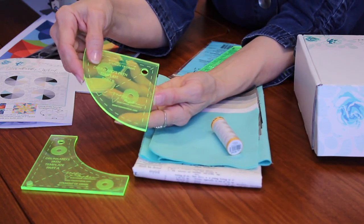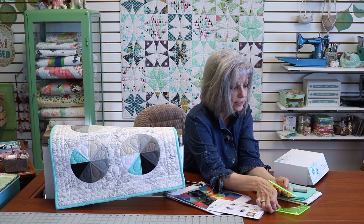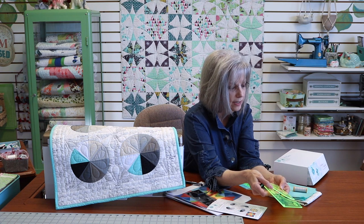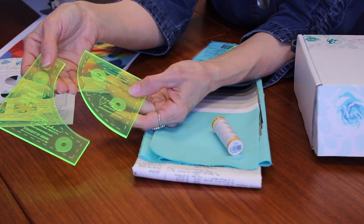There's an interesting thing about this ruler in that there is a dividing line that goes through the center diagonal of both pieces, which allows for some interesting design ideas so that we can actually piece the sections that we cut from these rulers.